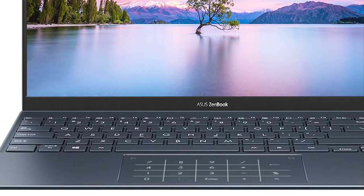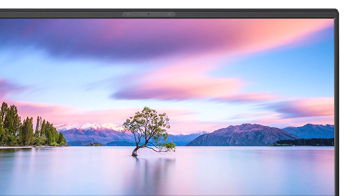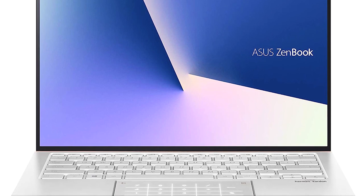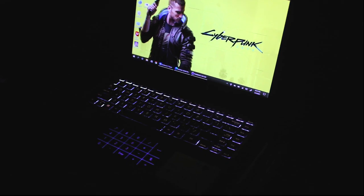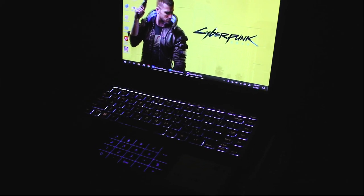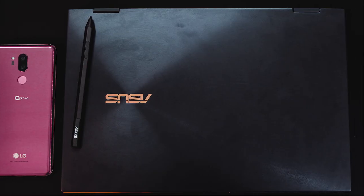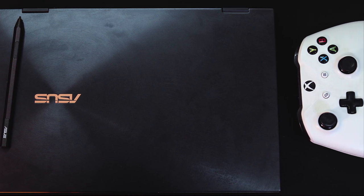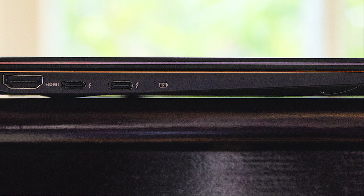There will be some gaming capability with the Tiger Lake processor. Honestly, this is not an ideal device for gaming. You can play light games, but this device is best suited for productivity and creative work.